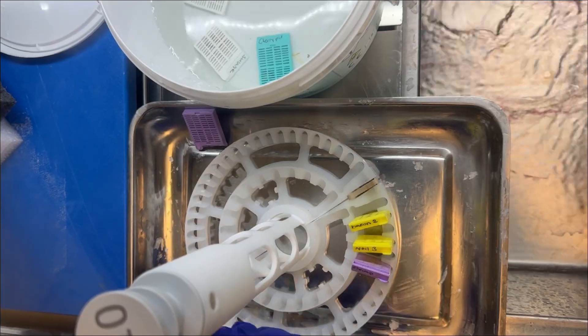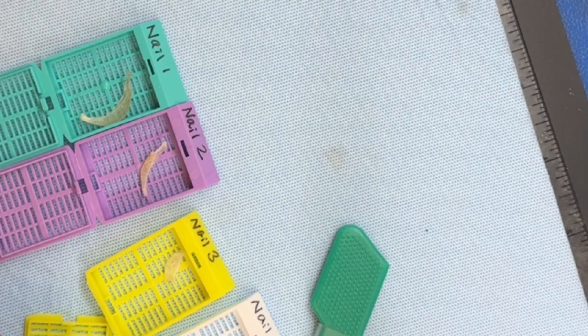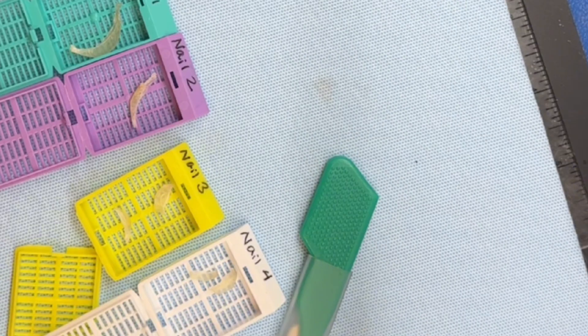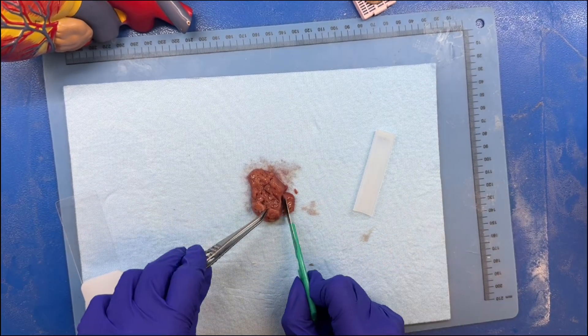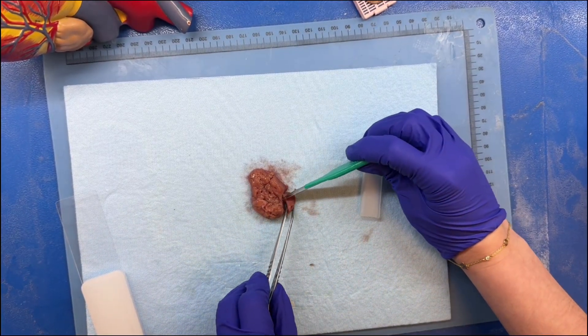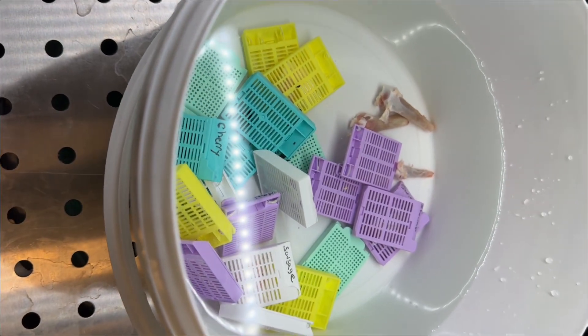To start the experiment, we first took the nail specimens through standard tissue processing steps. We began with grossing, which in this case just meant placing the nail specimens directly into cassettes at the grossing station. Normally we would cut larger specimens into smaller pieces, but since nails are already tiny, they were ready to go straight into the cassette.